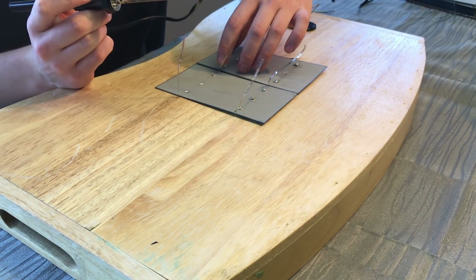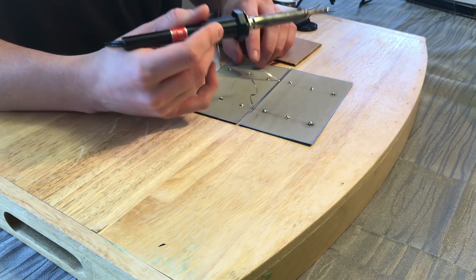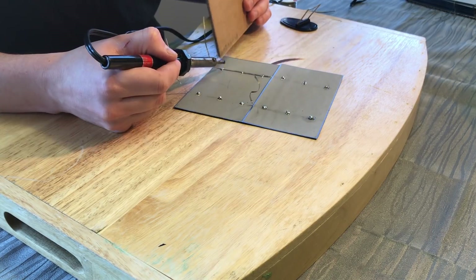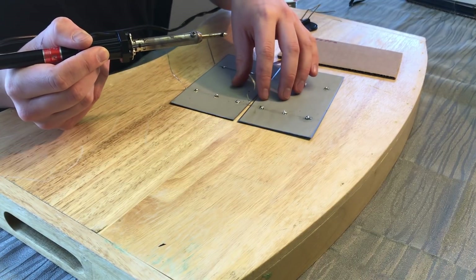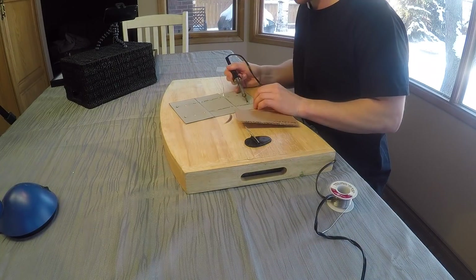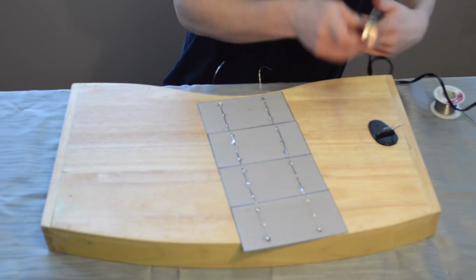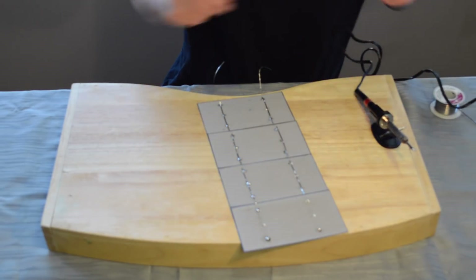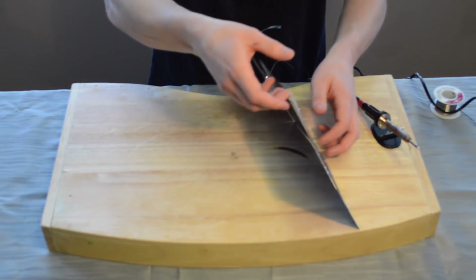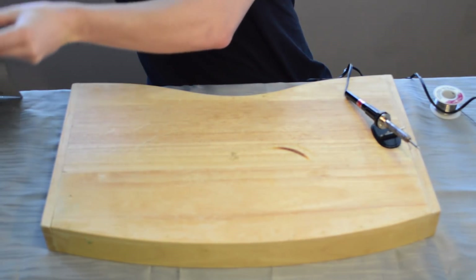Grab your soldering iron — the tabs are going to need to fold down across all three. You can use your hand to hold the tabbing wire down; it gets quite hot but sometimes you need to just because it doesn't want to cooperate. Keep going — you're basically just building a train of these solar cells. Once you have your first train of four solar cells, be careful because they're extremely fragile, especially when flipping them over. Set it aside and make two more of those.